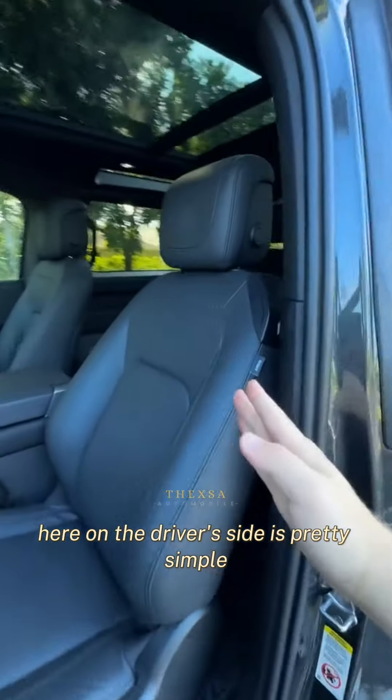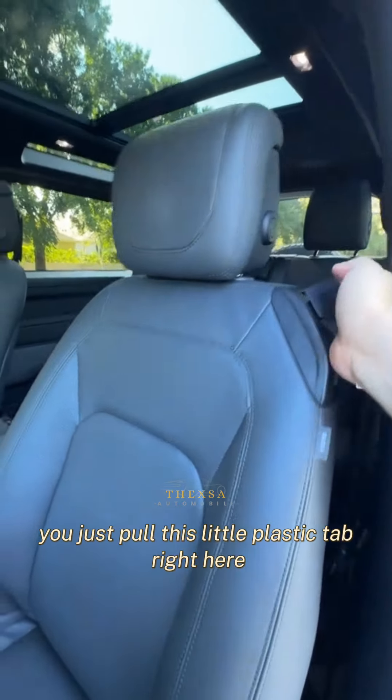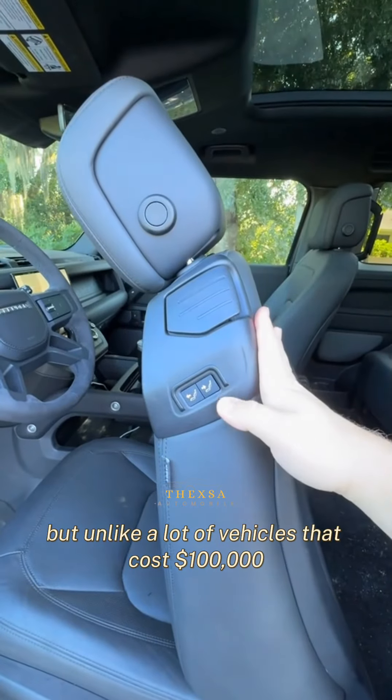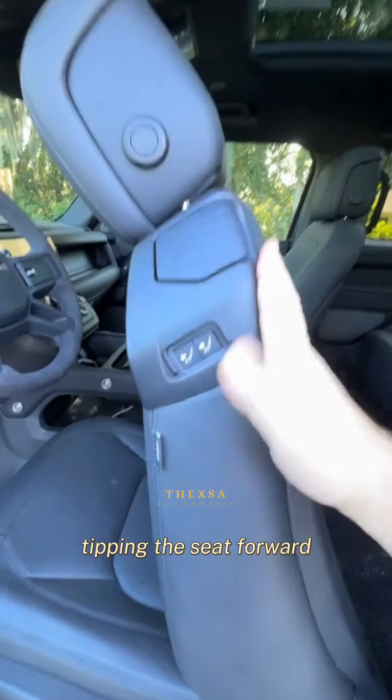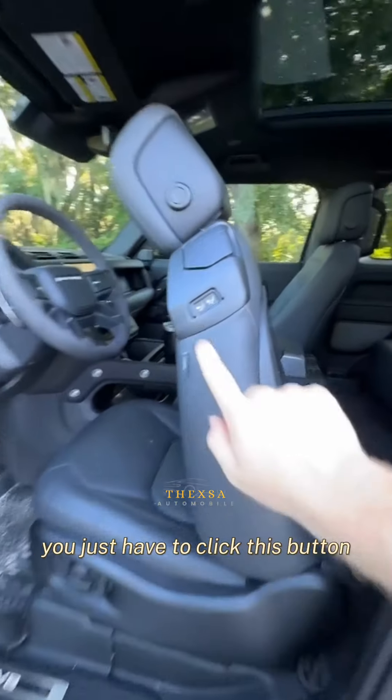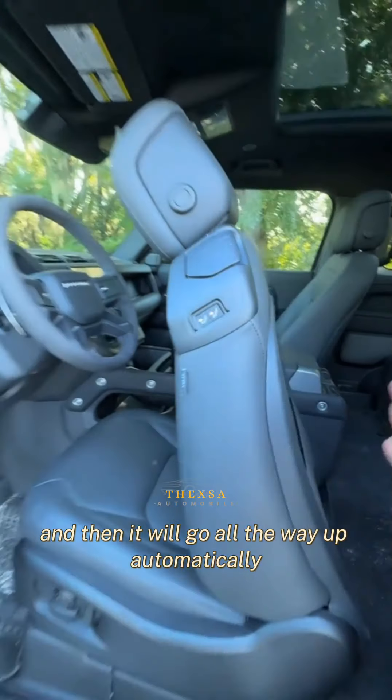The way that you do that here on the driver's side is pretty simple. You just pull this little plastic tab right here, but unlike a lot of vehicles that cost $100,000, tipping the seat forward doesn't automatically move the seat. You just have to click this button, and then it will go all the way up automatically.